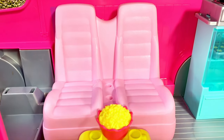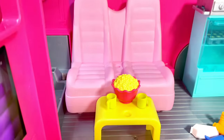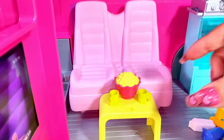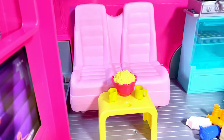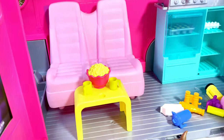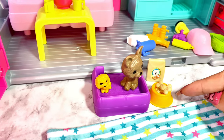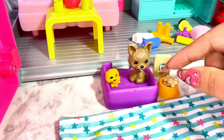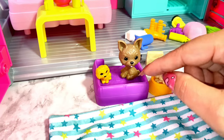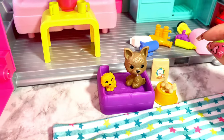On the inside of the camper, the seats move and become a seating area with a table. You get two coffee mugs, popcorn, dog food, a bowl with two bones, one dog and a puppy, along with a purple dog bed. I think that's a cute little addition to this camper set.